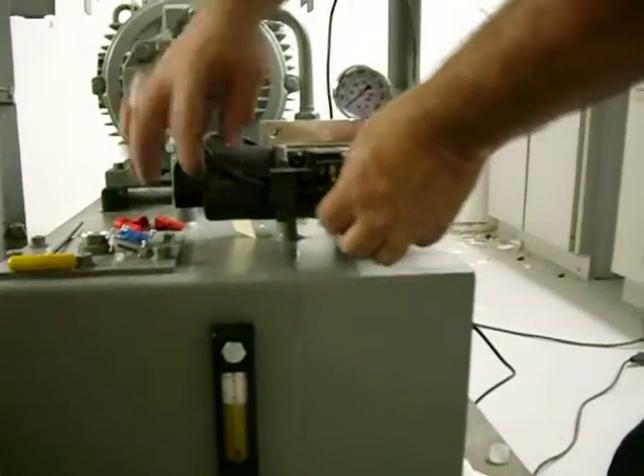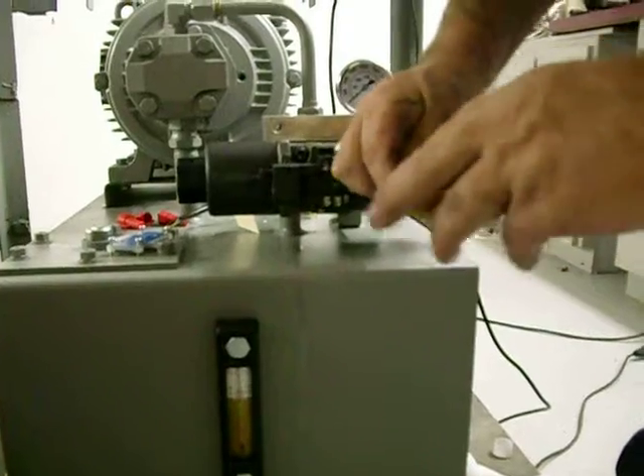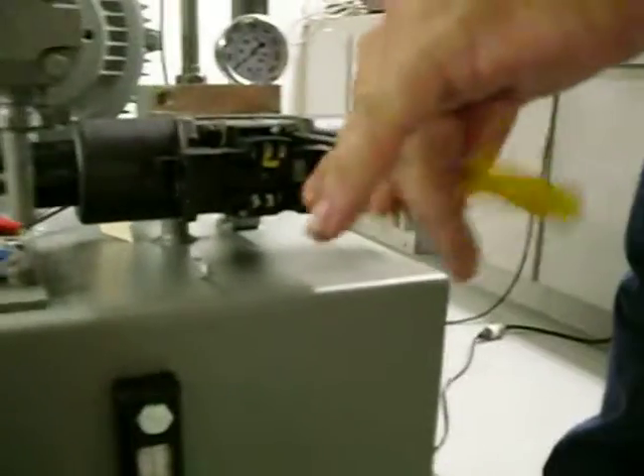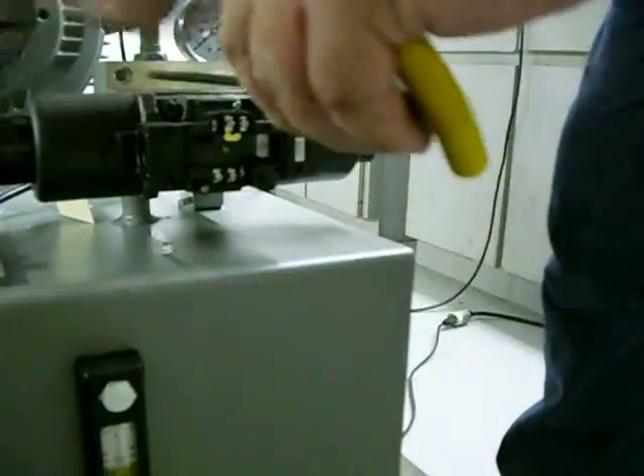Once you've loosened all the wires, remove the wire from the valve using the proper size Allen wrench. I'm going to remove the four bolts holding the valve to the subplate.